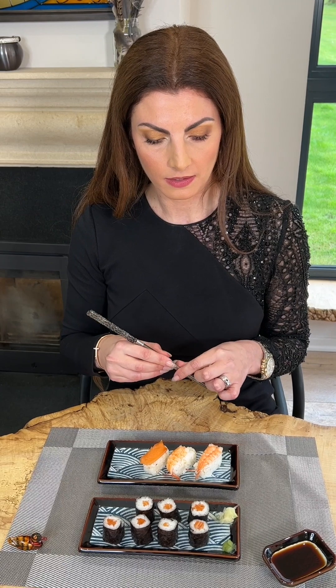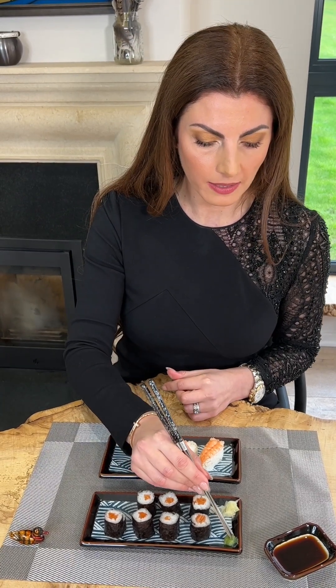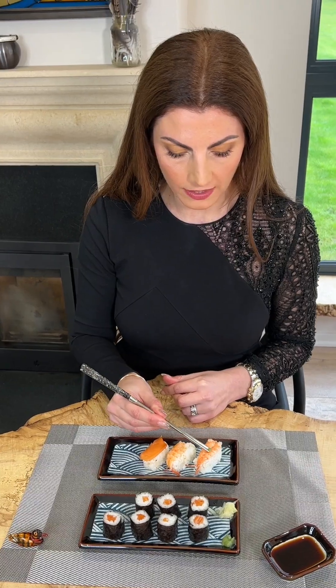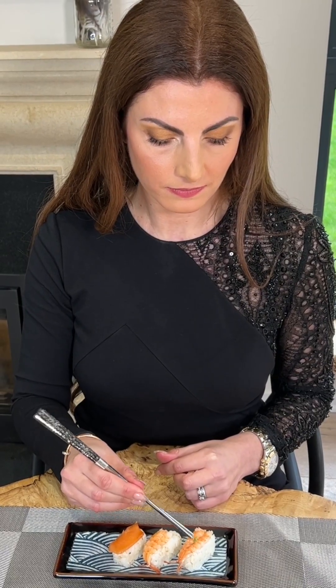Typically you don't need to add wasabi as it will already be there between the rice and the fish. If you wish to add wasabi to your sushi, take your chopsticks, take a small amount of wasabi and place it into the middle of the fish. This is the traditional way. The three types of sushi that you'll typically find are sashimi, nigiri, and roll.